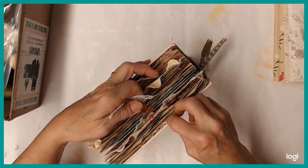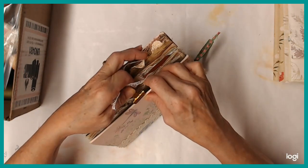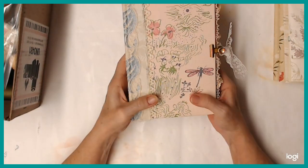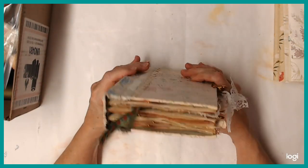I enjoy making the books. I'm not that big of a journaler when it comes to writing and stuff like that. So anyway, I'm happy to have got that finished.